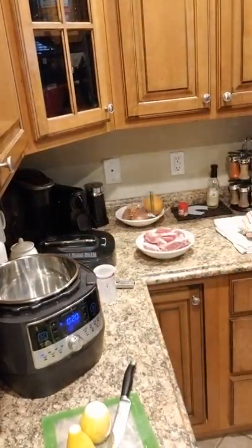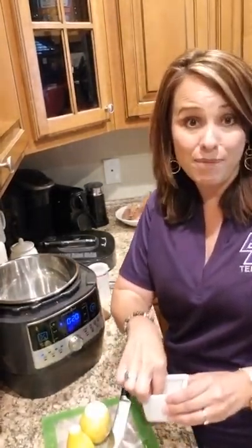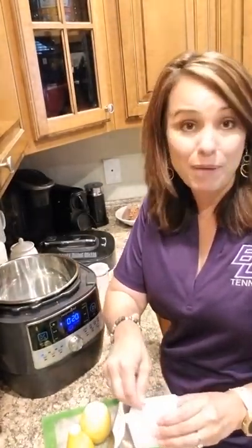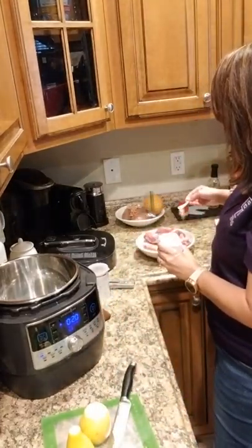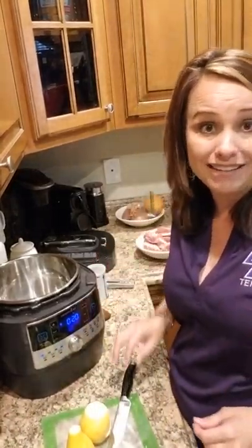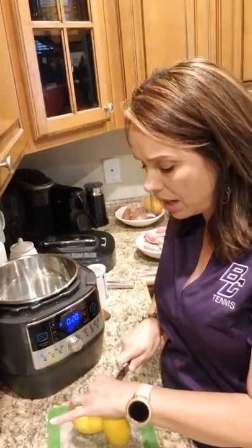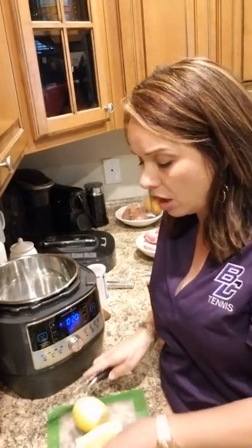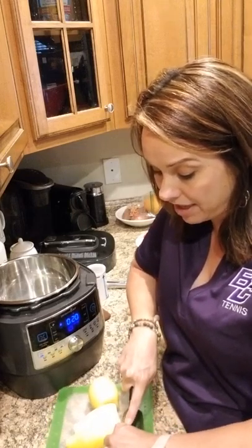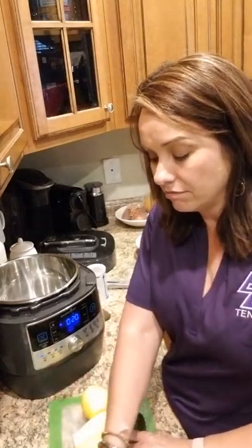Let's salt and pepper our ribs. I have a full-time job as a nurse practitioner. I love Pampered Chef — I feel like I do it full-time also because it's my passion. I can do this. The quick cooker is $109 this month. That is incredible, and we're really proud of Pampered Chef for offering that to our customers.